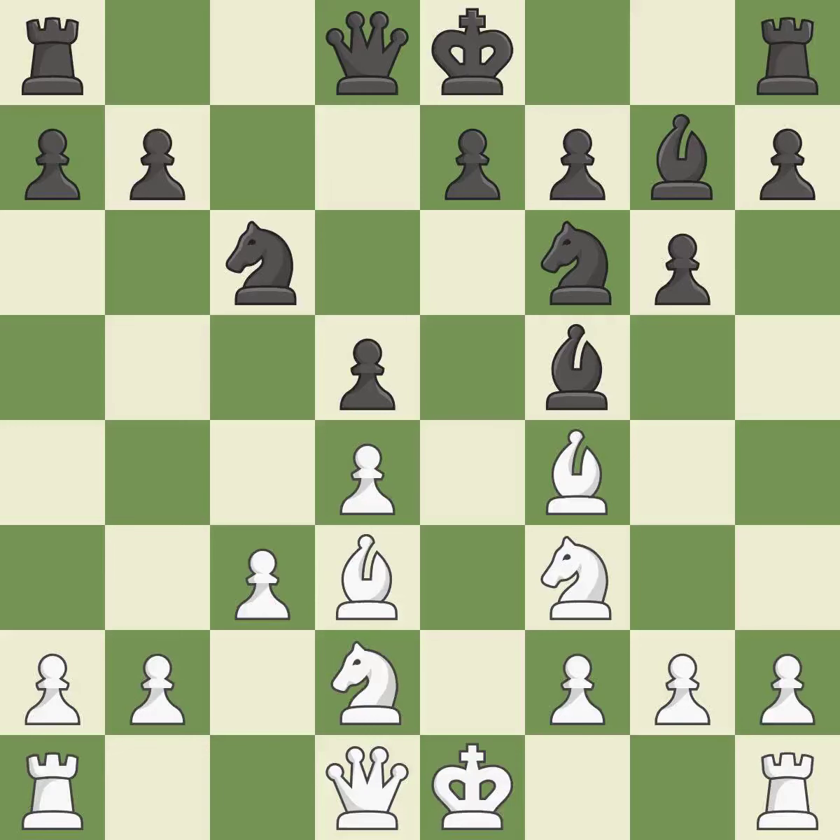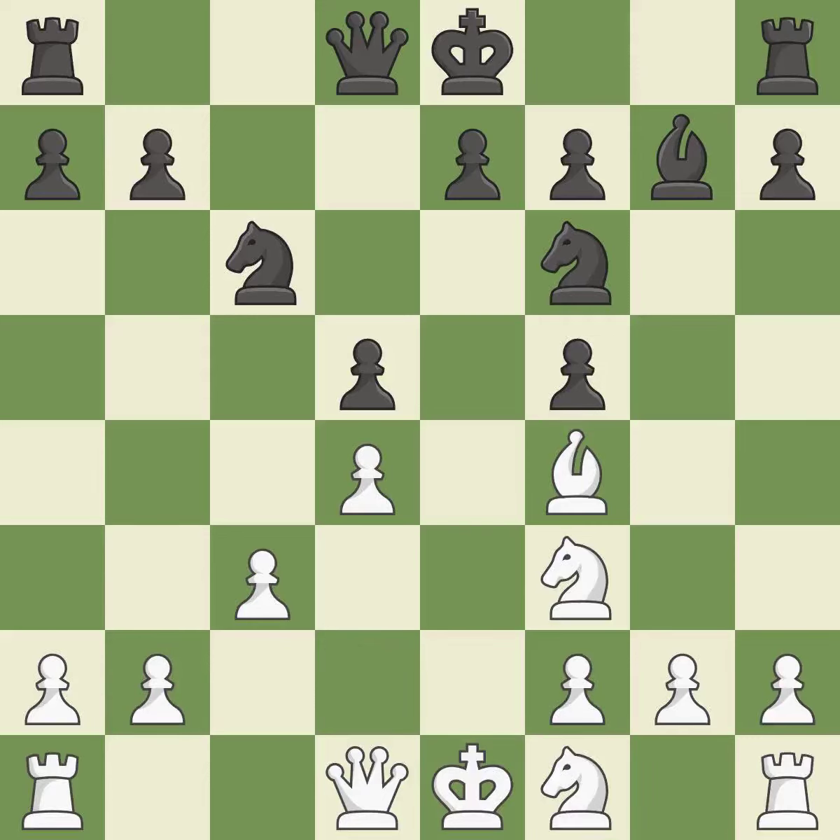This is not the right idea — it is an inaccuracy. This is an equal trade; it is best. Backs off. It is ideal. This misses a chance to advance a rook from its starting square — it is incorrect. Very precise. It is best.